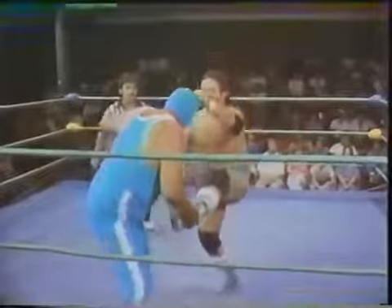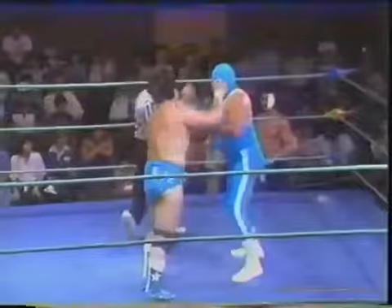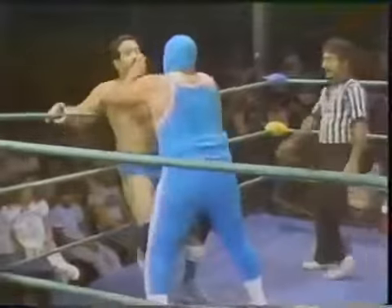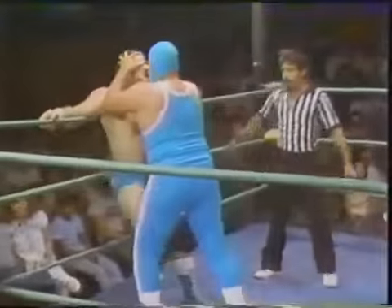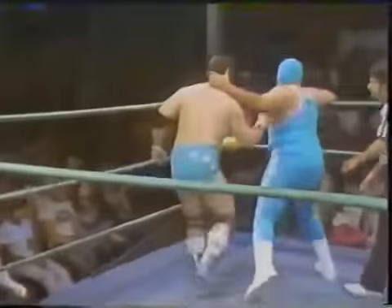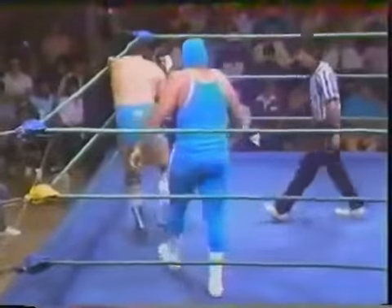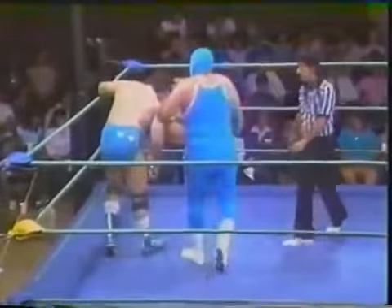Uno comes up with the leg of Fernandez — what's he going to try to do with him? The bull's holding on. Pushes Fernandez down, throws him down. Kicks him. And back onto the ropes. Forearms by Uno. He yanks Fernandez's head and slams it into the turnbuckle, does it again, yanks Fernandez's head.